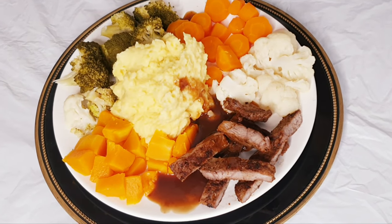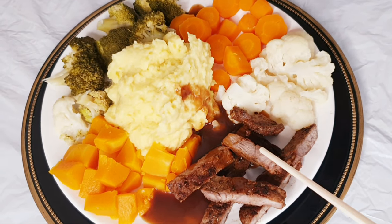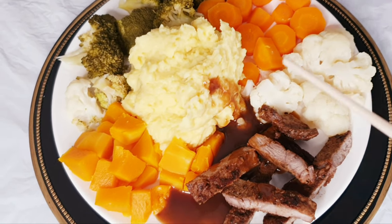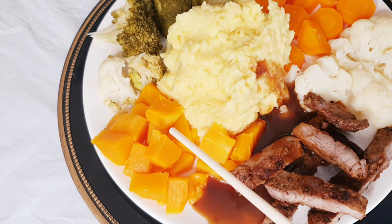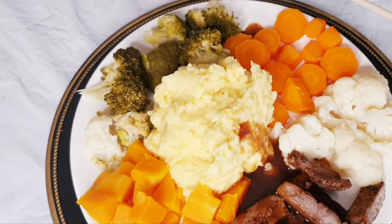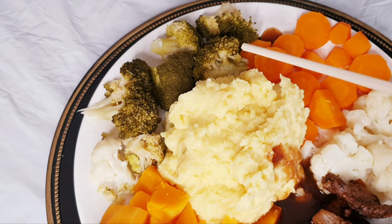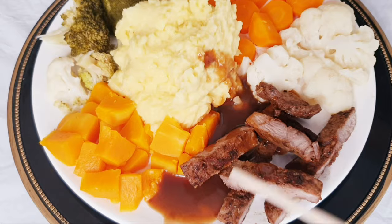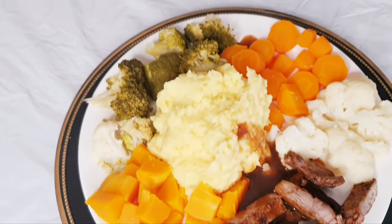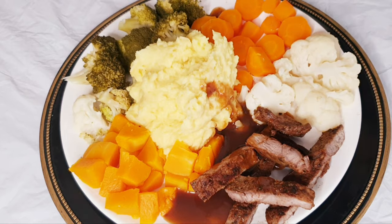Our food is ready and I'm about to show you what we have. We've got our steak — that's shallow-fried steak. And then we also have cauliflower. We have butternut squash, mashed potato with cream and butter, carrots, and last but not least, broccoli. And also our sauce — beef sauce. So this is what we've got for today's dinner. I hope you enjoy it. Do give it a try, you will love it.